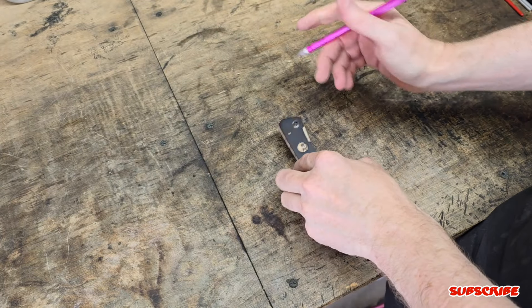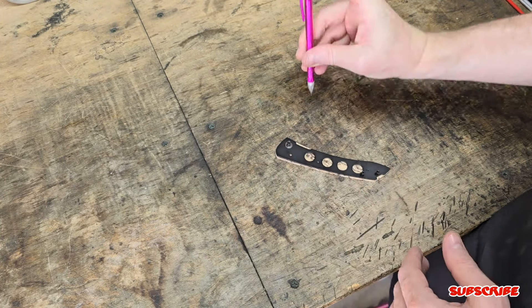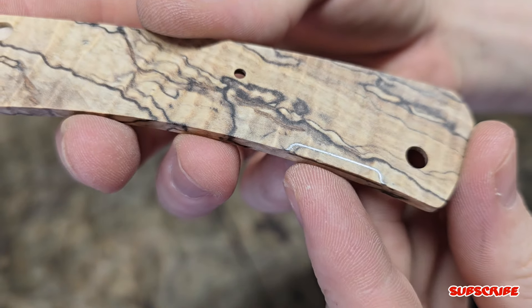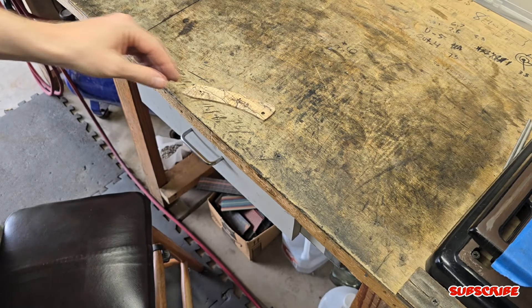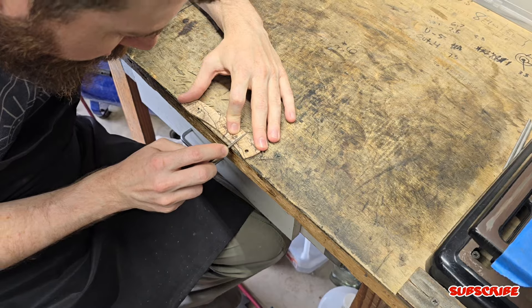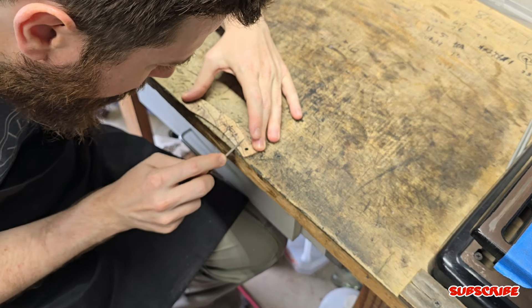Here on this scale, I'm marking the recessed area for thumb access to the liner lock. Once I mark that, I'll remove the liner and use a file to remove the material. Then later I'll use a flat small bar with sandpaper wrapped around it to really clean it up and get those nice sharp lines.